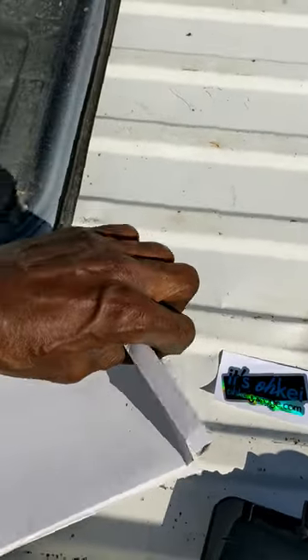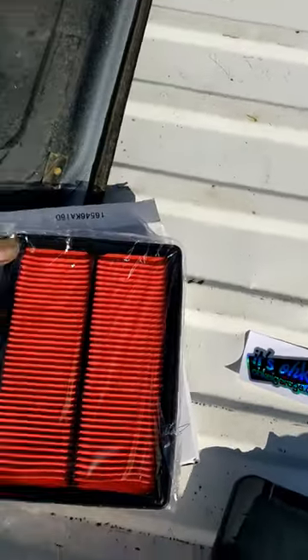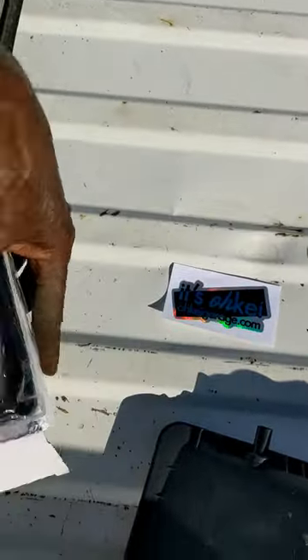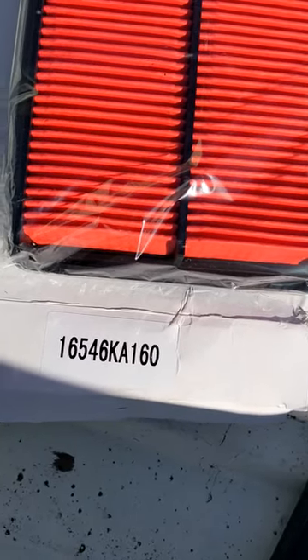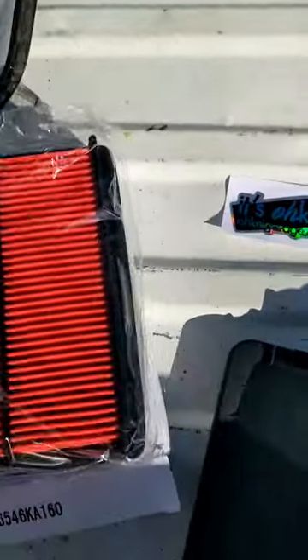This here is the new filter he sent out to me. That's the part number: 16546KA160 for the Sandbar.